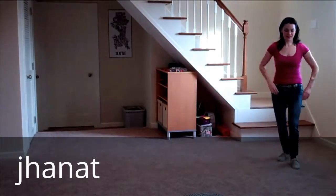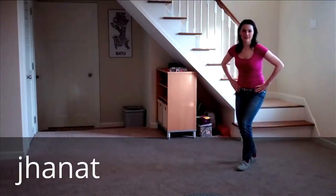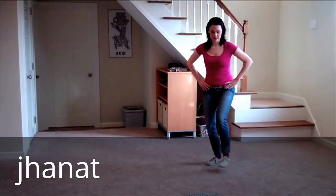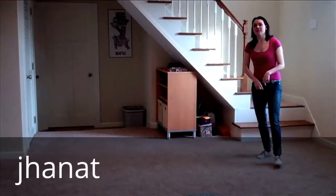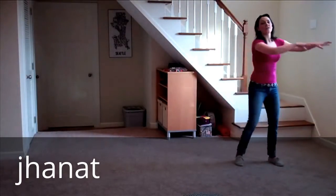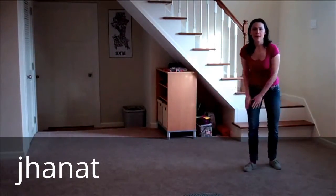You're doing the Suzy Q. Step, cross, step, cross, step, cross, step. So we're going to take that layer off the front leg, give it a rest, and we're going to put a layer on the back leg.